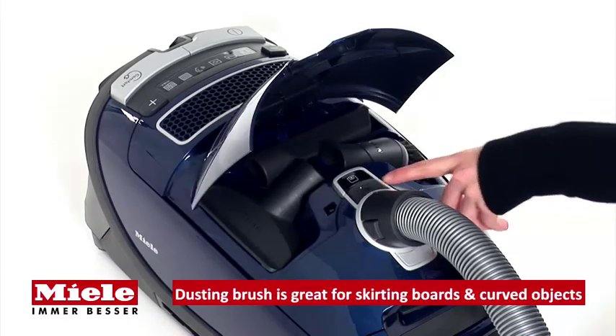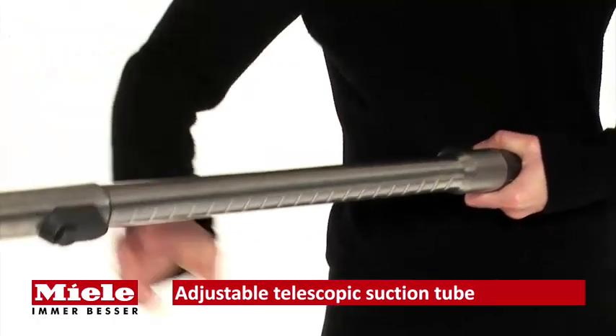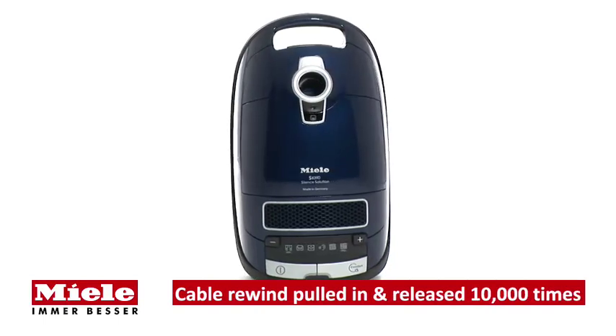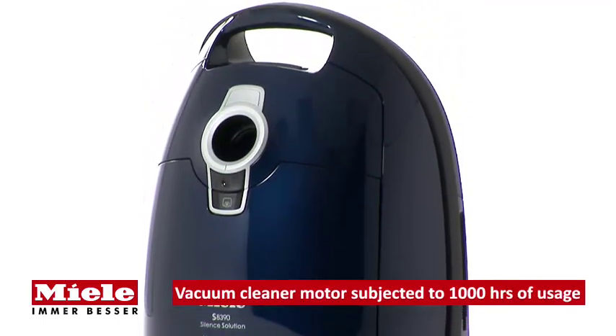The telescopic suction tube's length is easily adjusted at the touch of a button to suit all users. All Miele S8 cylinder vacuum cleaners are designed and tested for up to 20 years of average use.